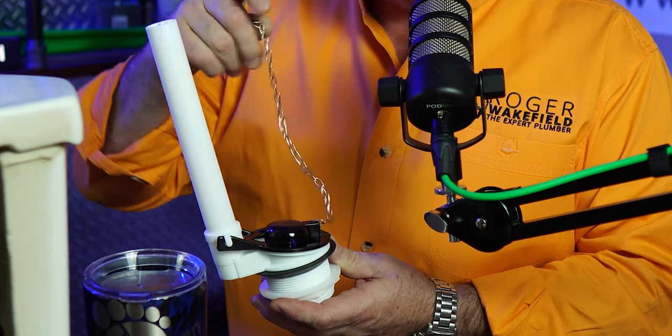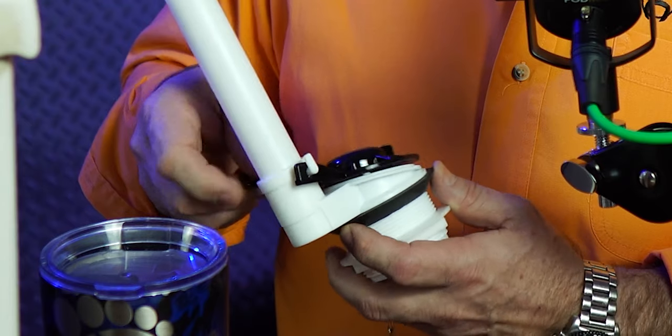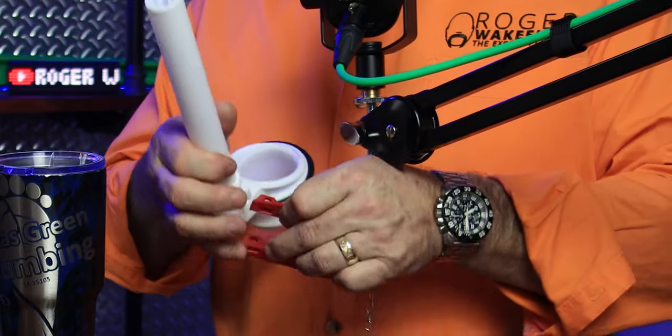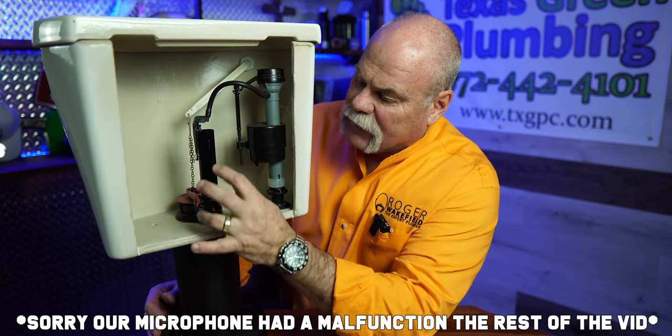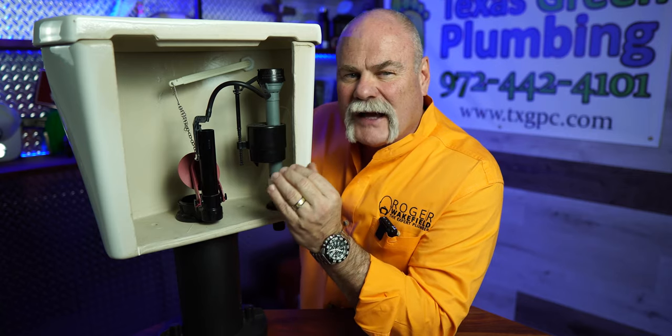This is how the flapper assembly works. There's a chain, and when you flush the handle it pulls the flapper up, allowing the water to go down from the tank into the bowl and actually flush the toilet. This flapper literally just unhooks and comes off, and whichever one you put back on hooks right on and does the same thing. Plumbers actually call this a flush valve because when you pull on the handle this is what actually flushes your toilet.